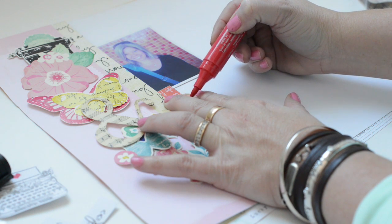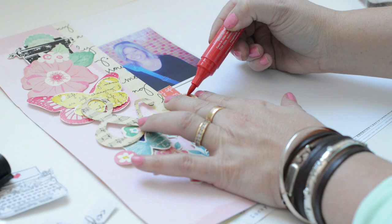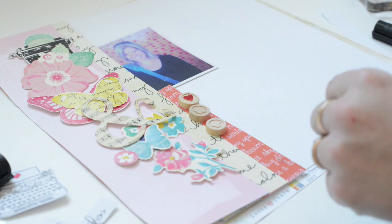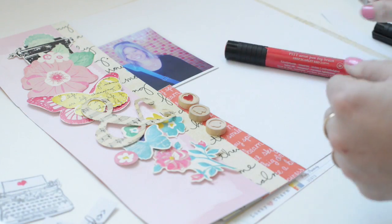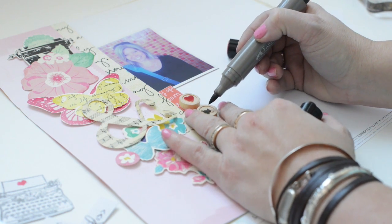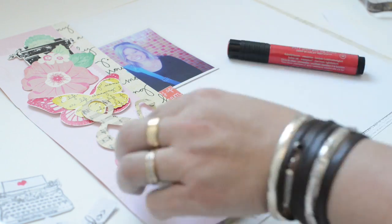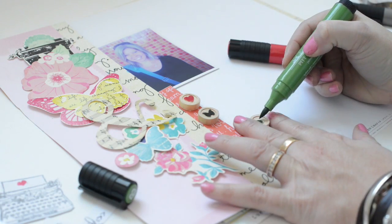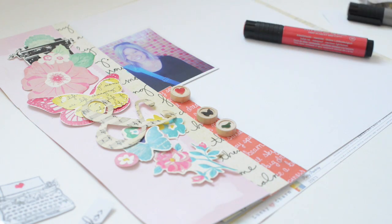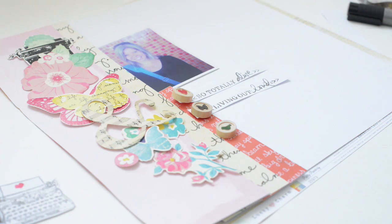Now using the same Big Brush pens to color those beautiful Maya Road embellishments — they're little wood circles with symbols on them that look like typewriter keys. I'm just coloring the butterfly, the heart, and the little birdie. Then I'm going to add those stamped strips with a little hot glue underneath the typewriter, exactly like on the mood board.